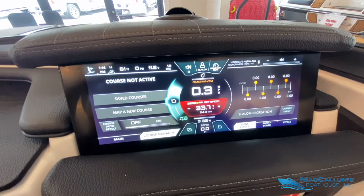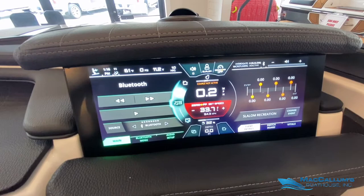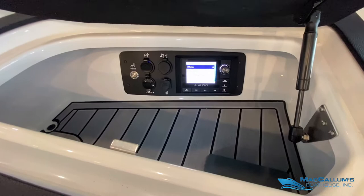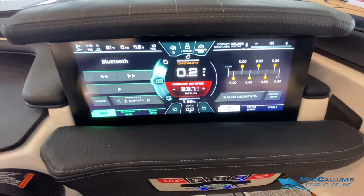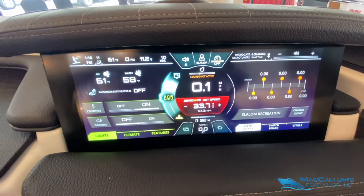We can go over to our course manager to select what ski course we'll be skiing on or map out a new course. All of our audio controls can be done here, and audio can also be controlled in the glove box. Next are our GoPro settings — this allows us to link up GoPros to the Link screen.